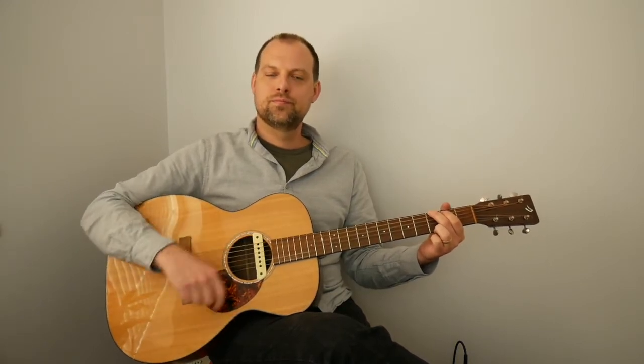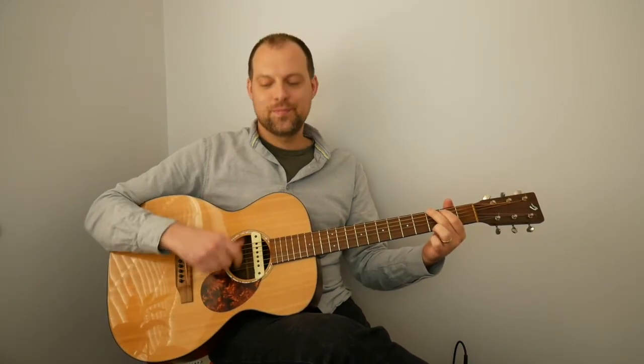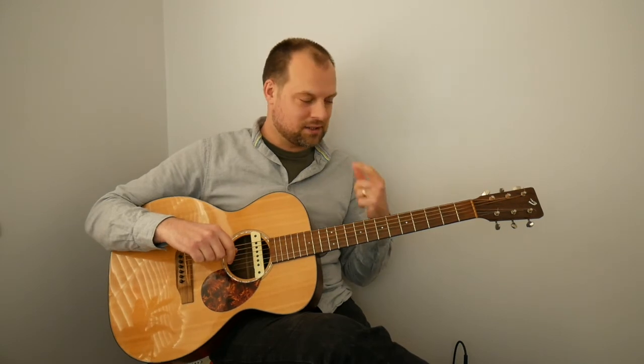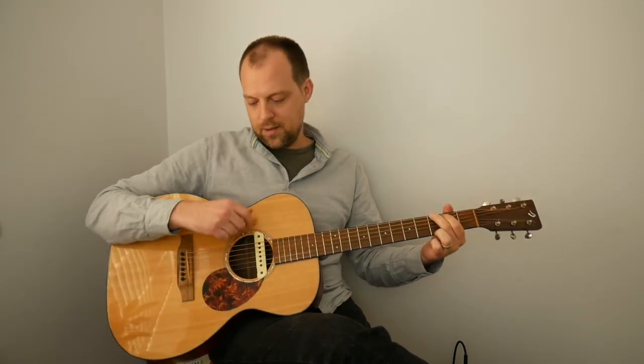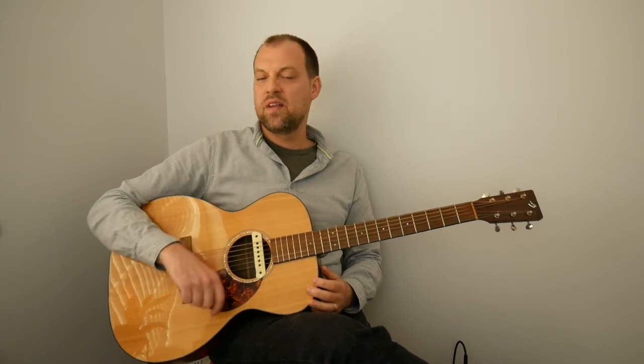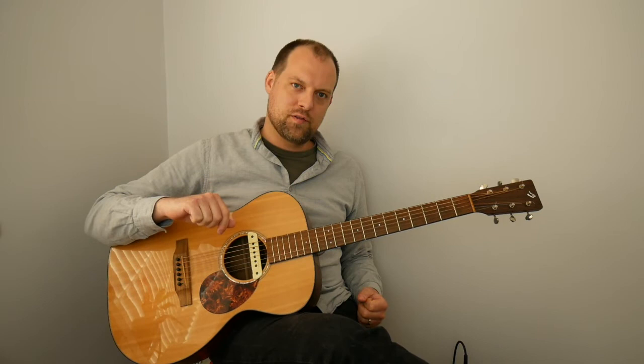Practice that pattern on all the chords individually, then work through the individual changes: G to E minor, E minor to C, C to D, D back to G. Once you feel comfortable with the down, down, down, down-up pattern, maybe practice it on open strings to give your fingers a rest, then see if you can play the whole progression with that strum.